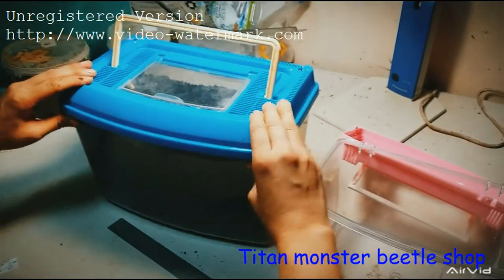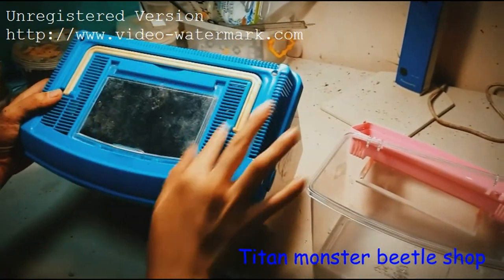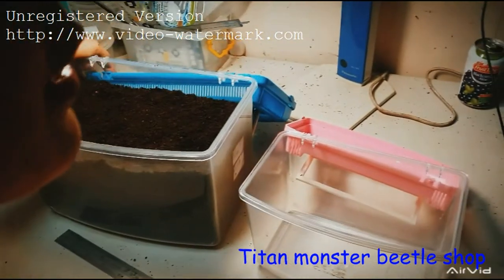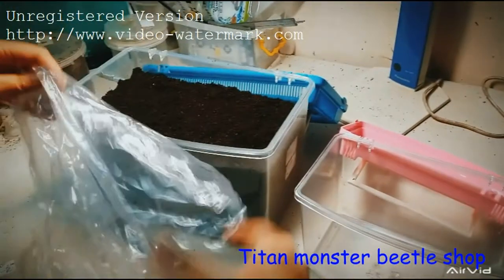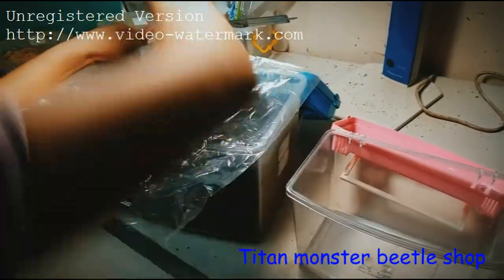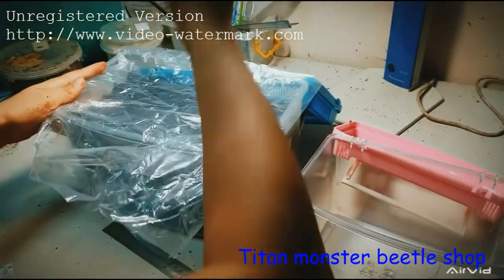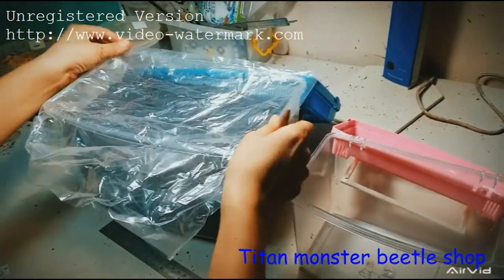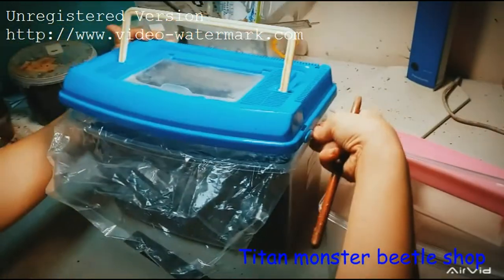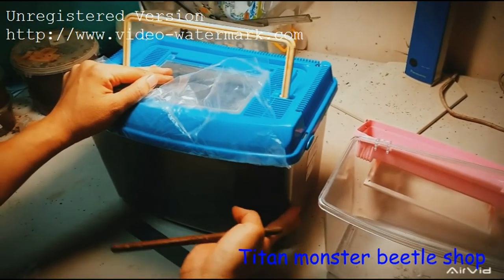After placing the larvae, cover the top. Because the box opening is quite large, I suggest you put a plastic bag on top and remember to punch about five to ten holes in it so it will maintain moisture.